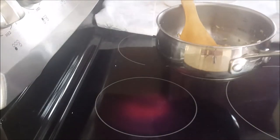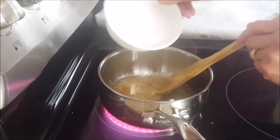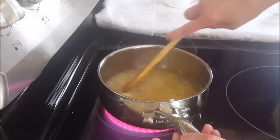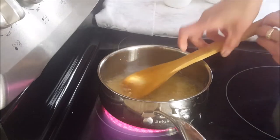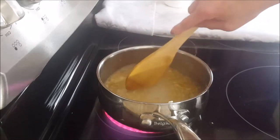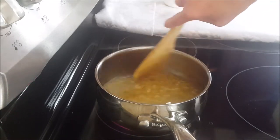Next I'm adding the water. Mix them together. Now I'm adding the sugar. Mix them together. Now adding the salt and seasoning. Continue stirring the pot until the salt and the sugar are both melted. The browning of the garlic makes the sauce very flavorful and smells very good.